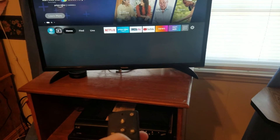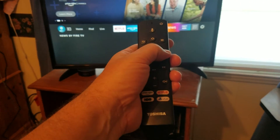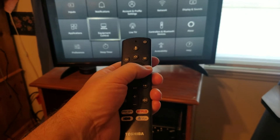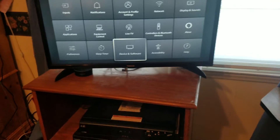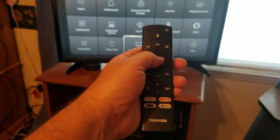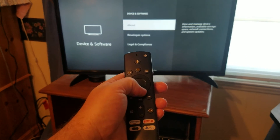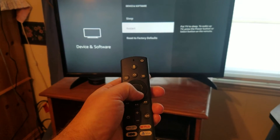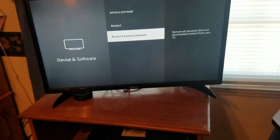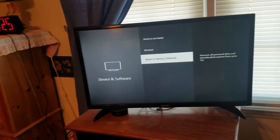Go ahead and go to the gear, move it all the way to the right, hit enter, then go all the way down to where it says Device and Software. Click enter, then go all the way down to the bottom and choose Reset to Factory Default. That will reset it and make it fresh from the beginning.